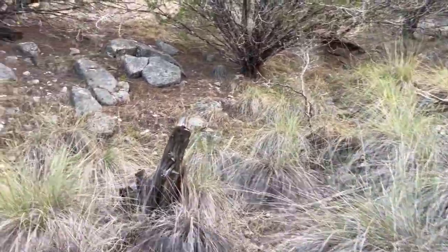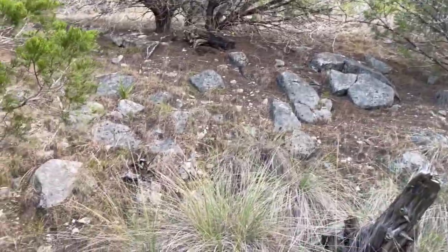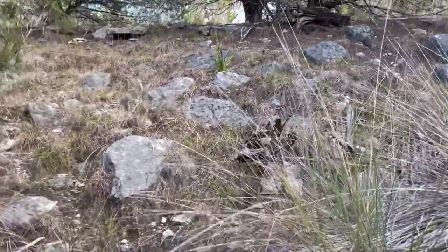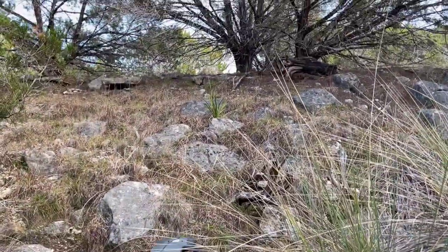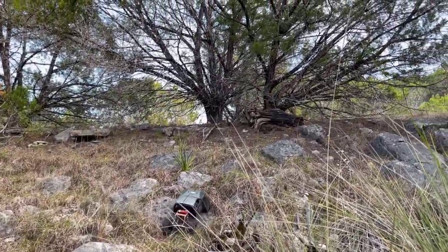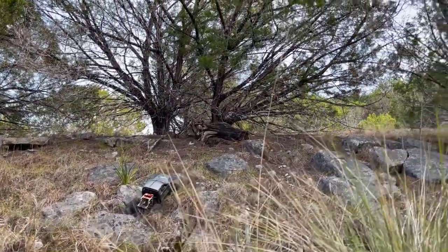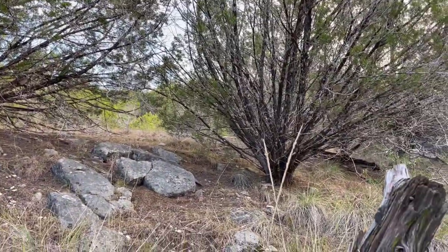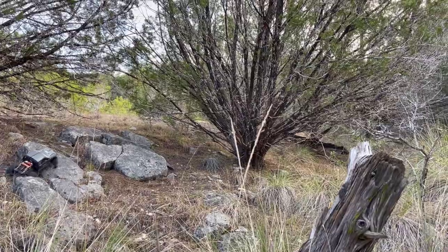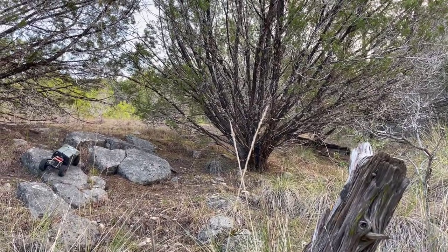And then over on this side — decently steep, it's not a very tall hill. But I think especially with the big slabs, this could be an awesome little crawler spot over here too.